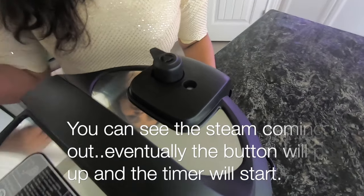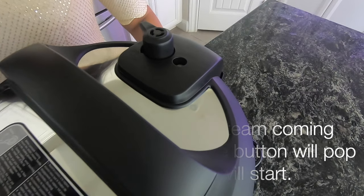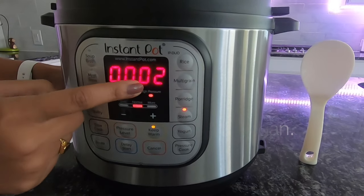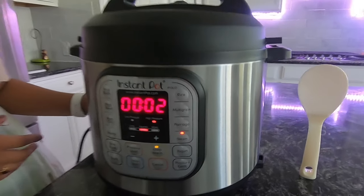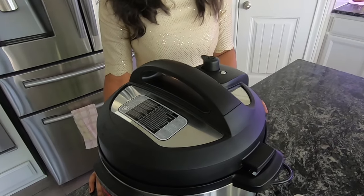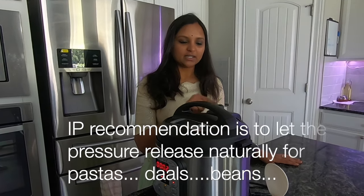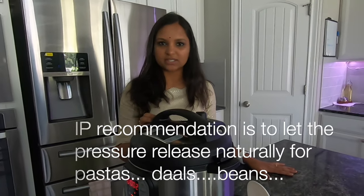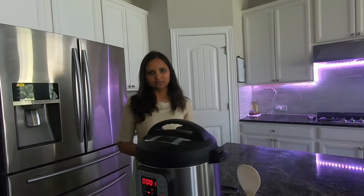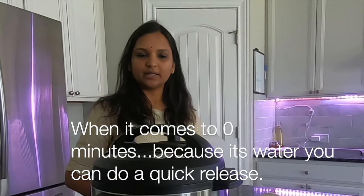If pressure has increased and water is coming up, move the valve. Now the timer will start. How do you deal with foam? If you are cooking pasta or dal (pappu), it can foam. The recommendation is to move the sealing from venting mode. When cooking dal and doing a quick release, there is a chance of foam. Do not fill above the maximum line. For water, you can do a quick release. If you don't want that, it will naturally release in 10 to 15 minutes.